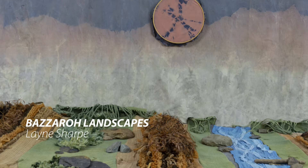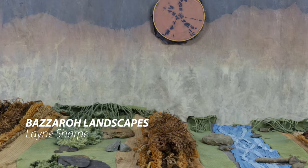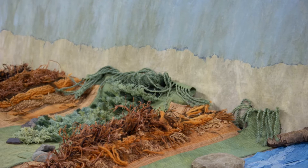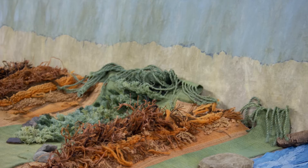Hi there. My name is Lane Sharp. The series of work that you're looking at is my Bizarro Landscapes, Grasslands and Trashlands. This work is very important to me — it's very special to me. It's my first large body of work as I'm graduating from NASCAD University, and I'm excited to be showing it here at the Craig Gallery.